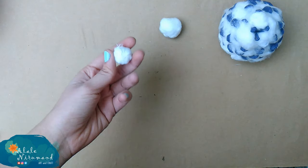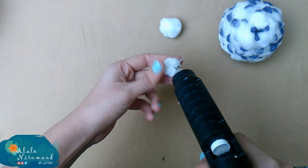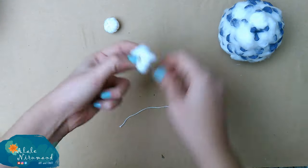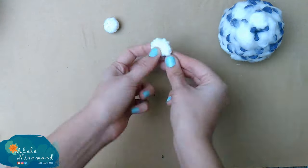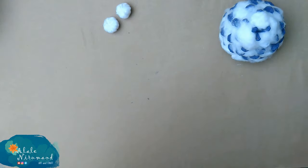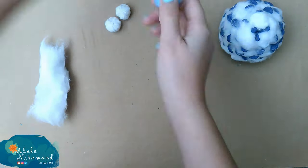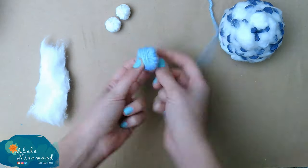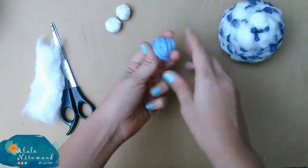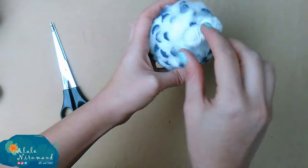Once the eye is ready, I glue the extra yarn onto the body. With the same technique we make the tail, nose, and the other eye as well. Then we attach all the pieces to the body — it's so easy, don't you think?